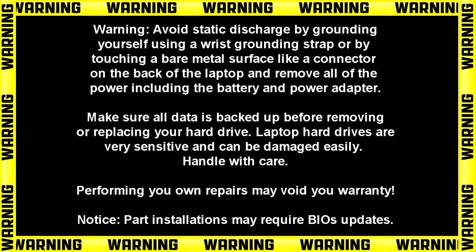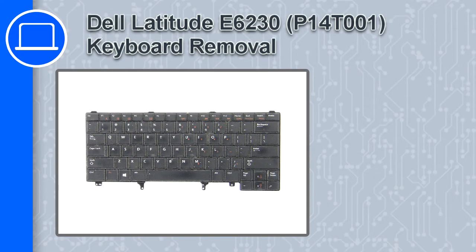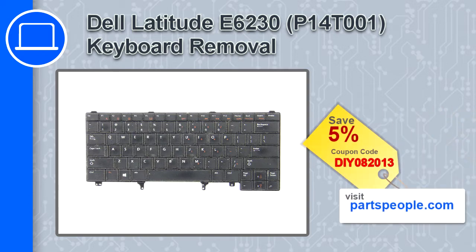Hey, how's it going? This is Ricardo, and in this video I'll show you how to remove the keyboard from a Dell Latitude E6230. If you're looking for parts for this laptop, go to our website and use this coupon for a 5% off discount.